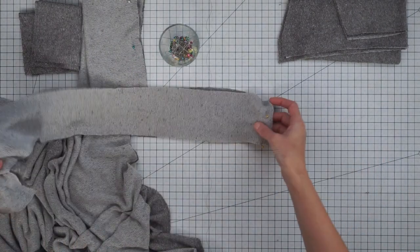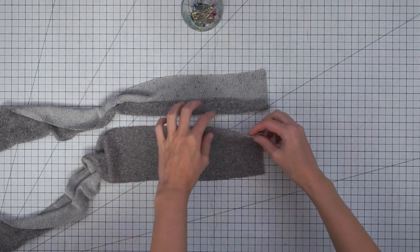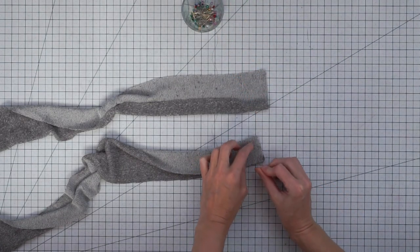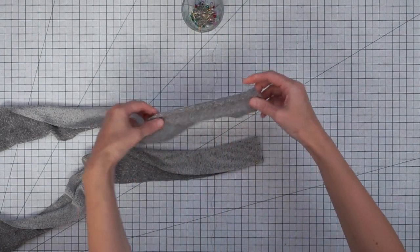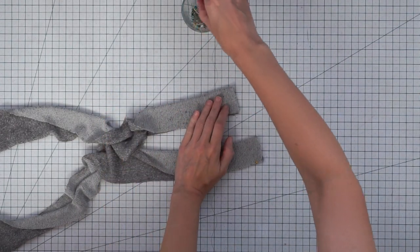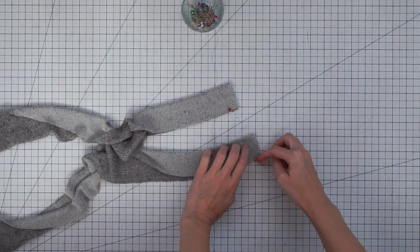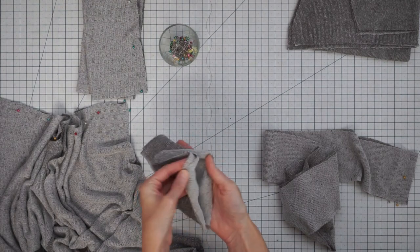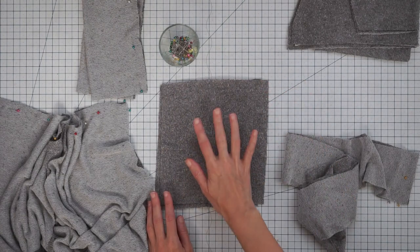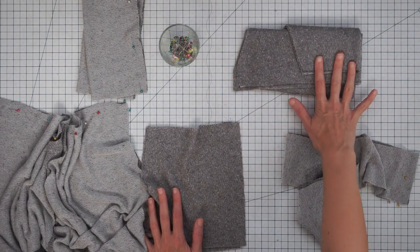I have my front band and this is the back neck seam for my front band. We also want to stitch the ends of the front band — two of the short ends will create the center back seam and the other two will be at the hem. So we just fold it with right sides together and stitch right along the short end. Then I have my pockets and I'm going to finish the edge on all four sides. Over here I have my sleeve pieces and I'm going to leave those to the side for right now.